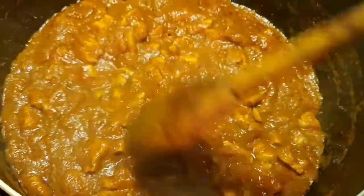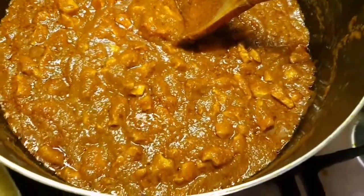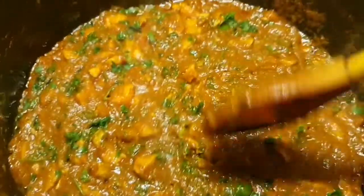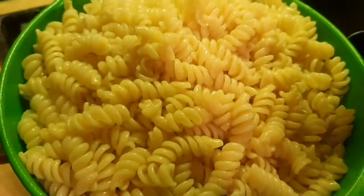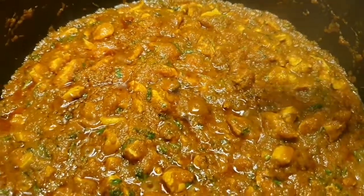Nearly done now — I have to add some chopped coriander. I'm cooking on very low flame heat and I'm going to close the lid for five minutes.